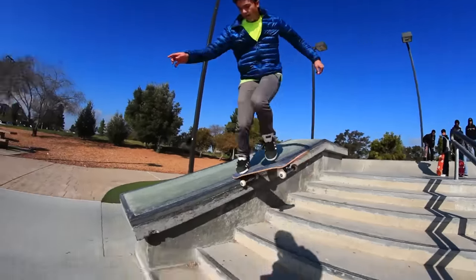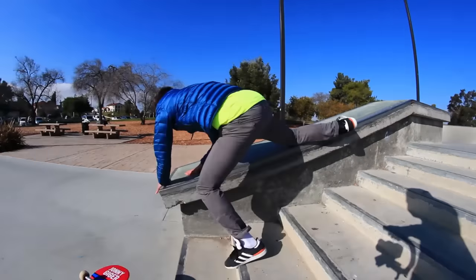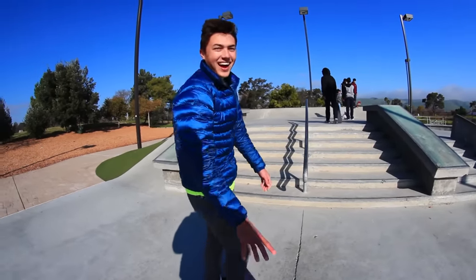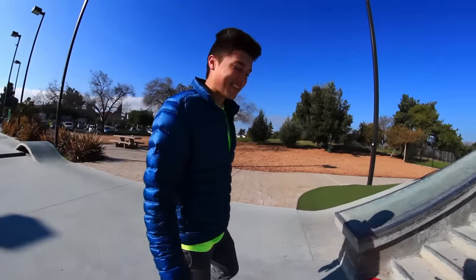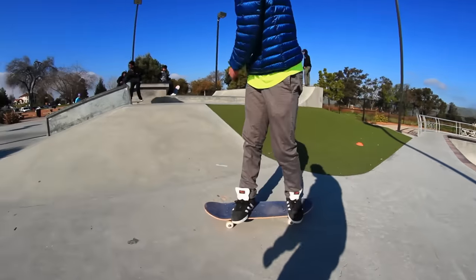First try! I almost died on that. That was the hardest slam I've ever seen on that hubba. It didn't really hurt that much. Okay, good. It's been a while — I haven't hit a hubba in so long. There it is.